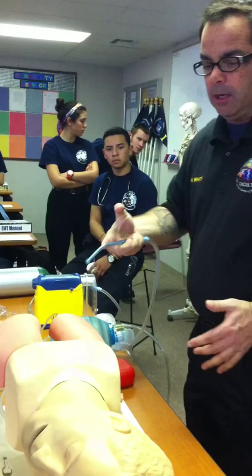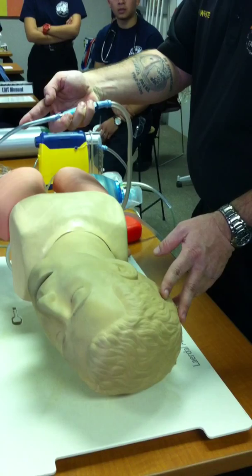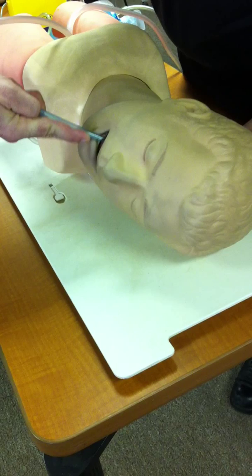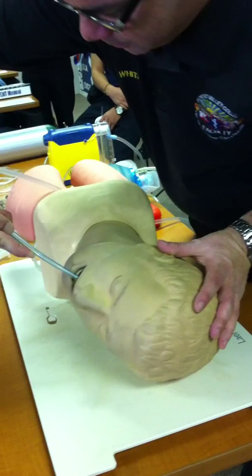So I'll get ready to suction out the mouth. Am I suctioning on the way in or the way out? On the way out — because if I create suction going in, the tip goes right up against the tongue or cheek and I'm not sucking anything out. Go into the patient's mouth along the cheek, as far back into the oral pharynx as you measured. Put your thumb over the hole to create suction and, in a circular motion, suction on the way out — 15 to 30 seconds at a time. Continue as many times as needed until the airway's clear.